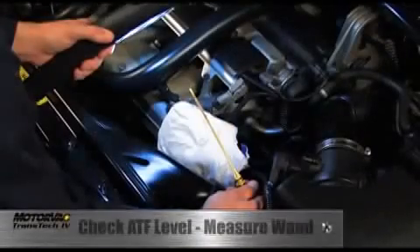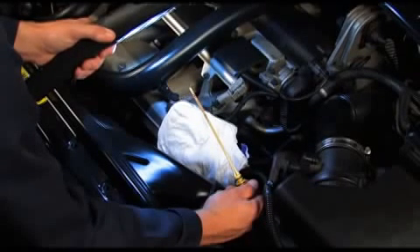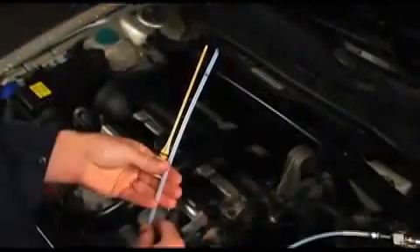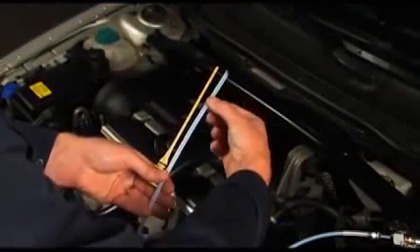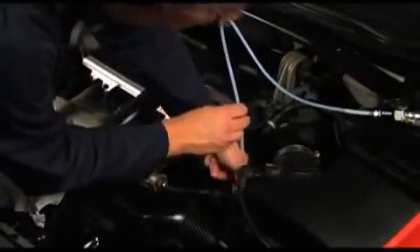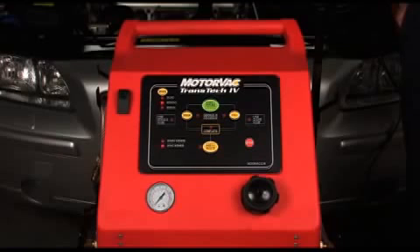Check the vehicle's ATF level. This ensures that the vehicle will not be low on fluid during the exchange process and ensures the vehicle will finish with the exact ATF required. Adjust the dipstick wand spacer to the exact length of the dipstick, then place the wand in the dipstick tube. The drain and fill buttons are active at this point and the ATF can be adjusted to the correct level before the service starts.